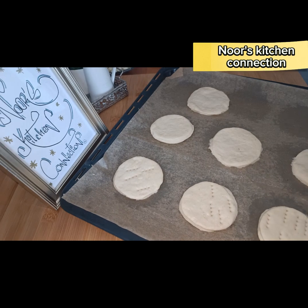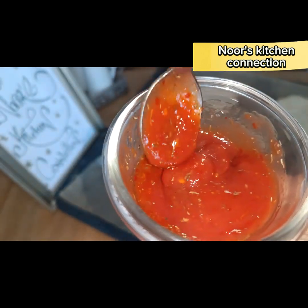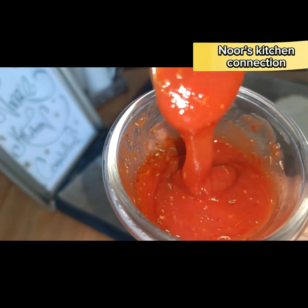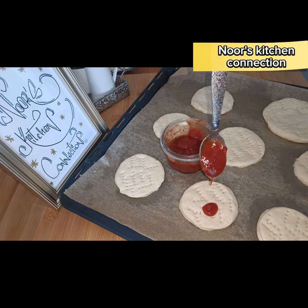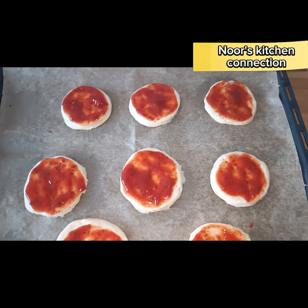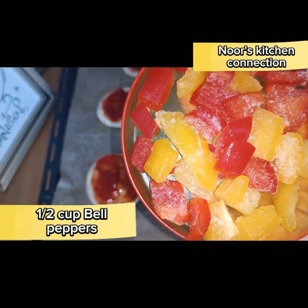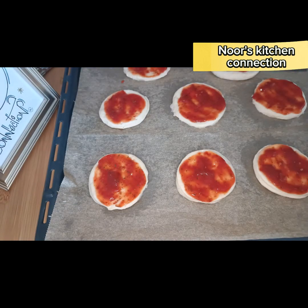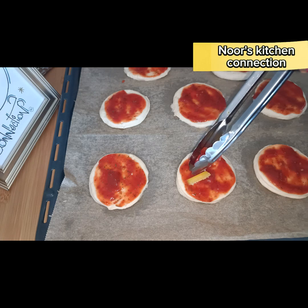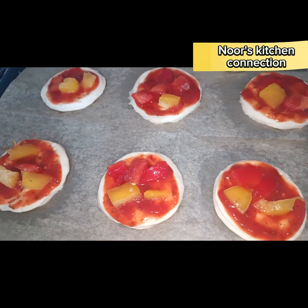After that, spread the pizza sauce I've prepared — the herb in it is thyme. This is a delicious pizza sauce I've shared in my last videos, so you can see it there too. Spread it evenly on all the pizzas. Now we'll take half a cup of bell peppers — I've used frozen ones, but you can take fresh ones.